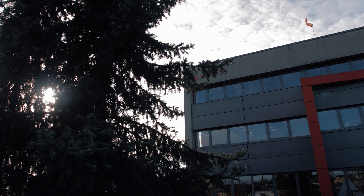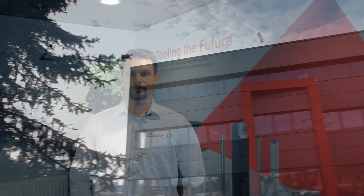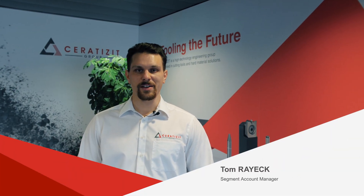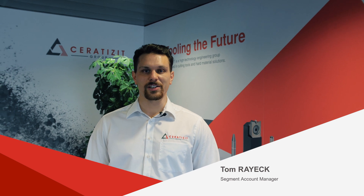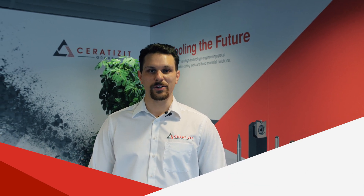Welcome back at Serratisit. Today Tom will guide us through the different production steps. Hi Tom, how are you doing? Great, thanks. I'm excited to show you all production steps here at Serratisit. Join me to discover how your tailor-made parts are produced.